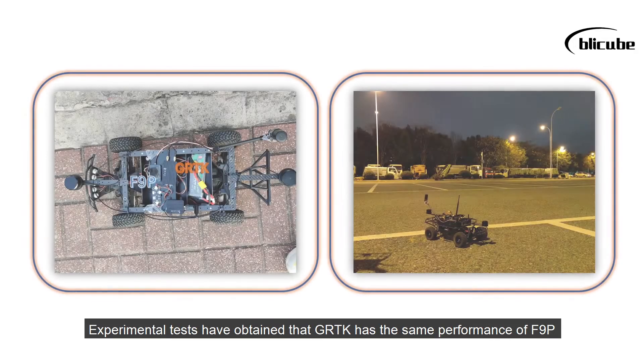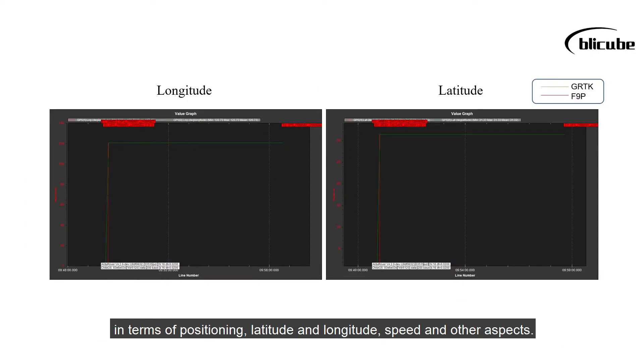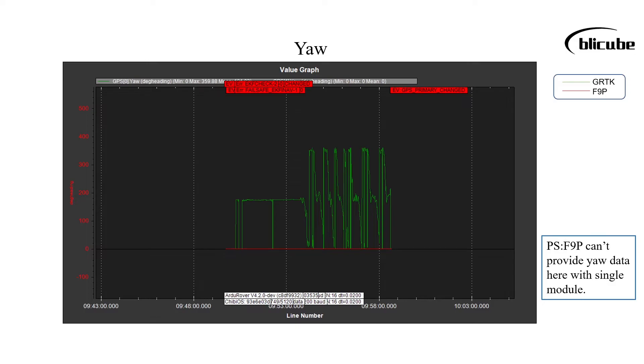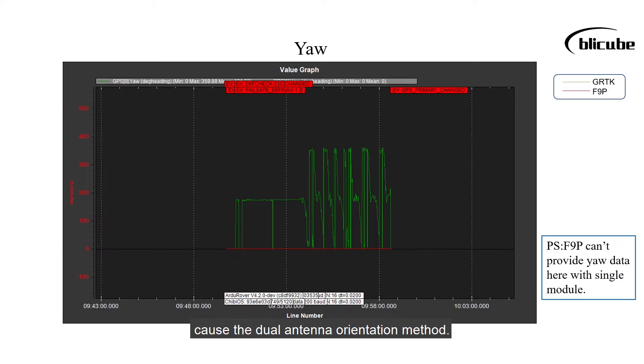Experimental tests have shown that GRTK has the same performance as F9P in terms of positioning, latitude and longitude, speed, and other aspects. And there's no more worry about magnetic compass calibration and interference problems, thanks to the dual antenna orientation method.